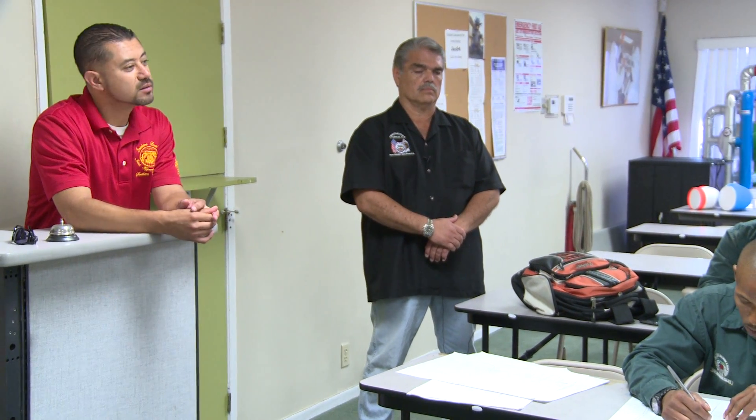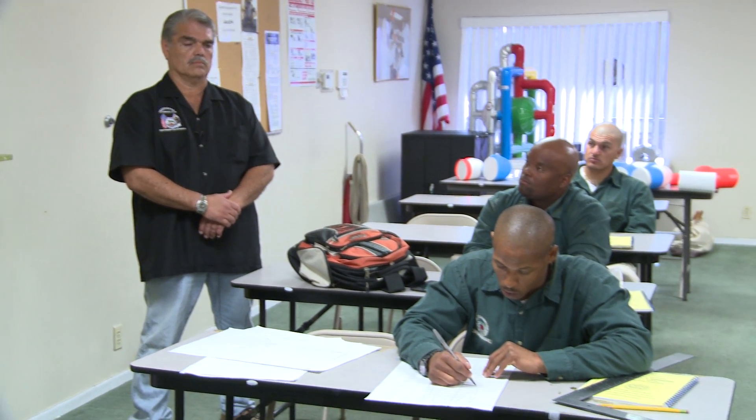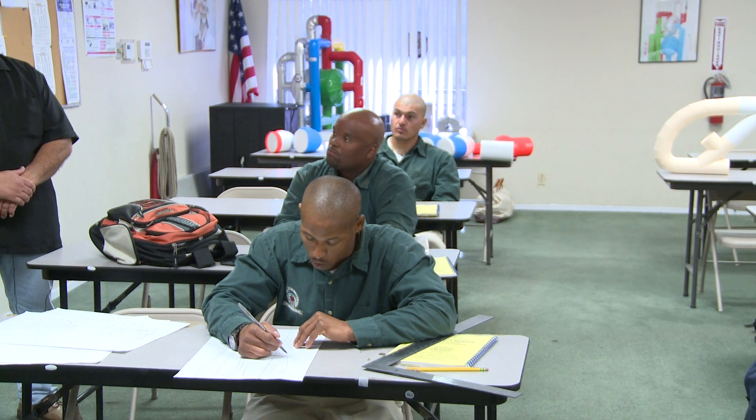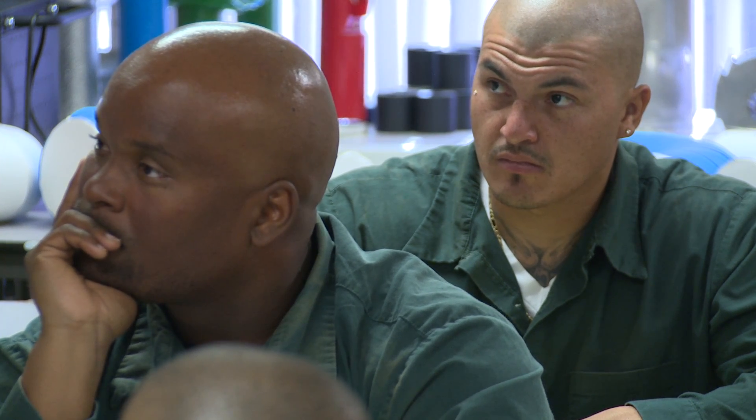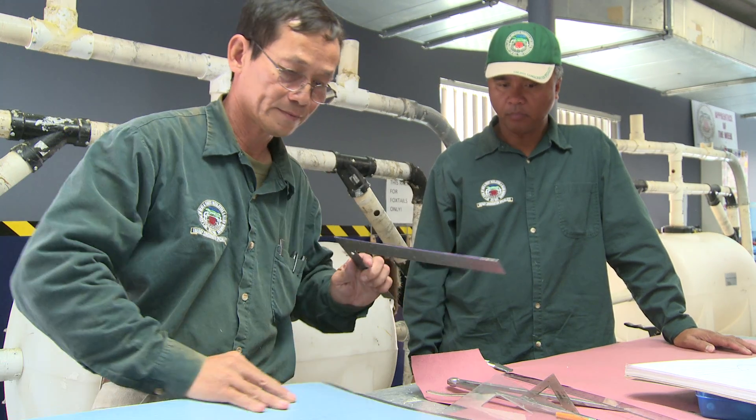One of the things I tell high school students at job fairs, or when I run across individuals that are young and excited about life and ready to start somewhere, is that it may not be for everyone, but it's an exciting job. It's on the run — it's really competitive, it's goal-oriented. So for the person that is looking for that exciting career, this is definitely it.